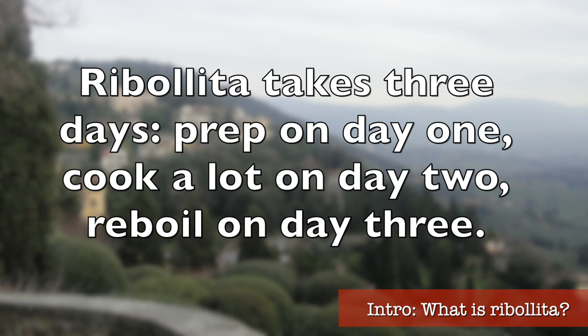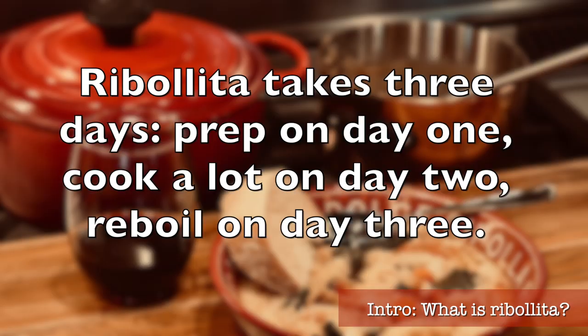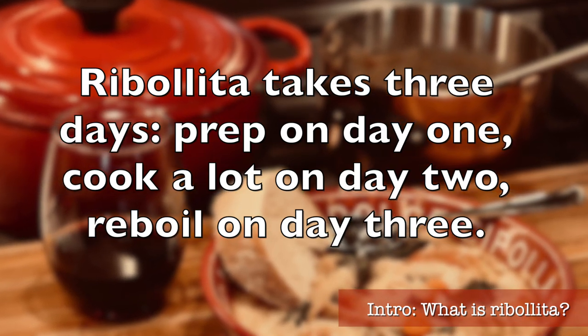So for a real deal ribollita, you will do most of the heavy cooking the day before you actually want to serve it, then re-boil the soup on the following day when you finally get to eat. Now let's cook.